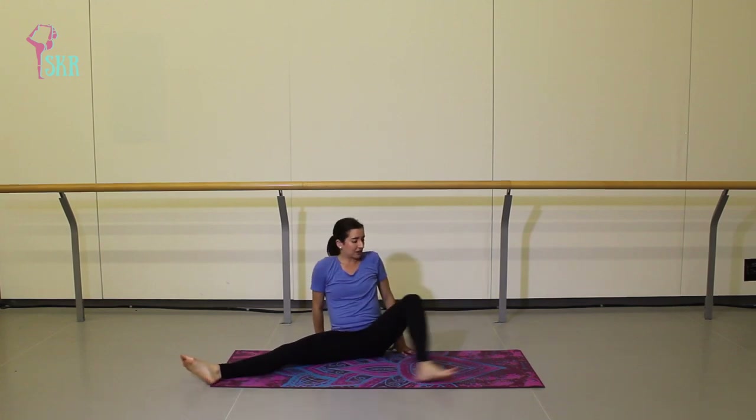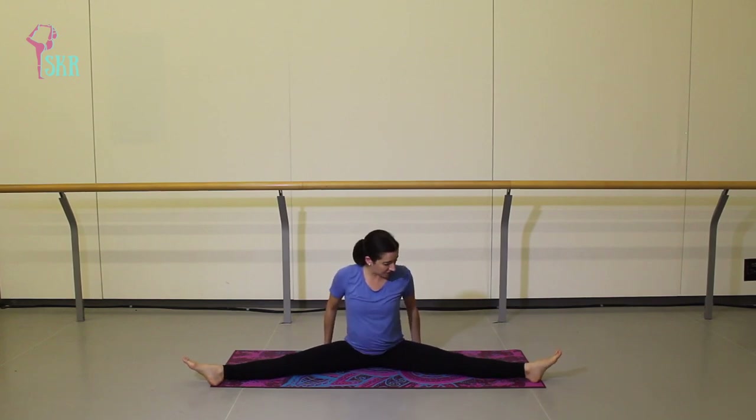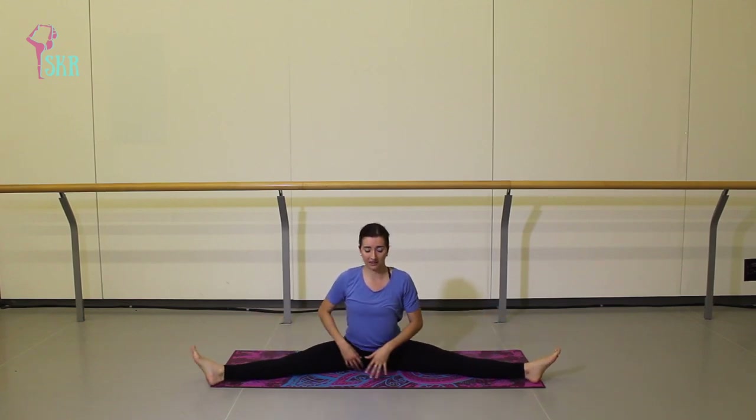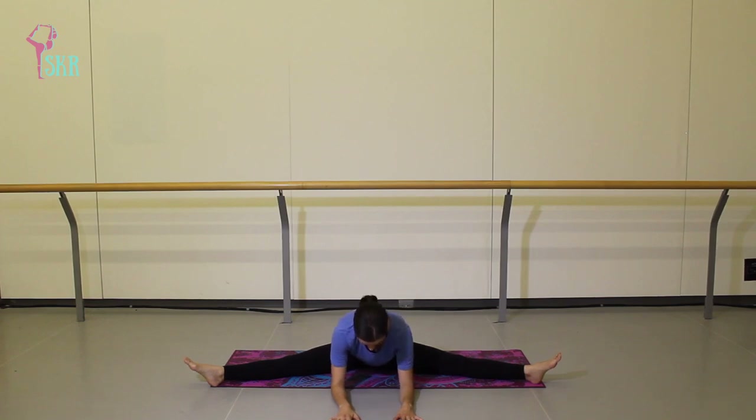Open your legs out to a straddle and get yourself comfortable. We're just going to take a passive stretch forward — no need to activate or flex through the feet, just passively walking the hands out, stretching those inner thighs that we just worked. Let your breath return to normal, let your heart rate return to normal.